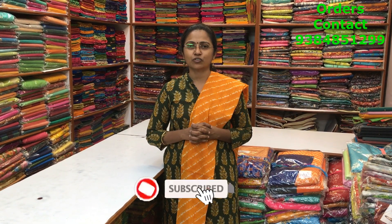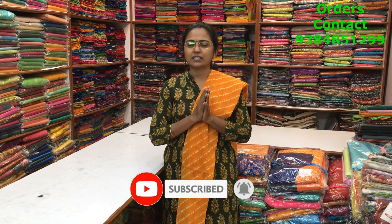Hello all, welcome to PSR Brothers, this is Nitya here. In today's video we are going to see some lovely collection of kora silk cotton saris — beautiful collections with silver zari buttas, copper zari buttas, thread woven patterns, all different patterns. To purchase these saris, take a screenshot and send it to the number 9384851299. Please subscribe to our channel and click on the bell icon to get regular notifications.